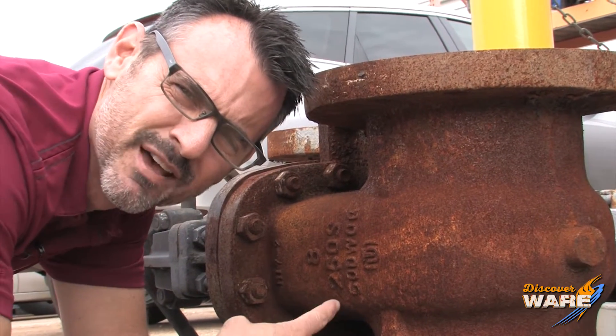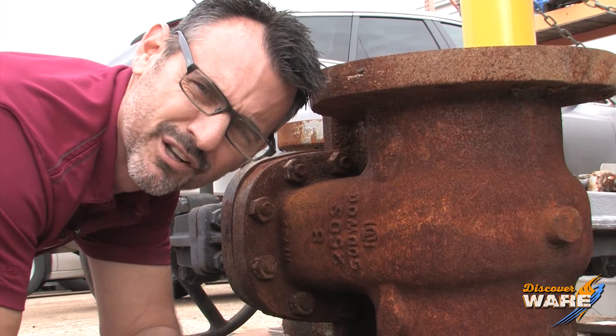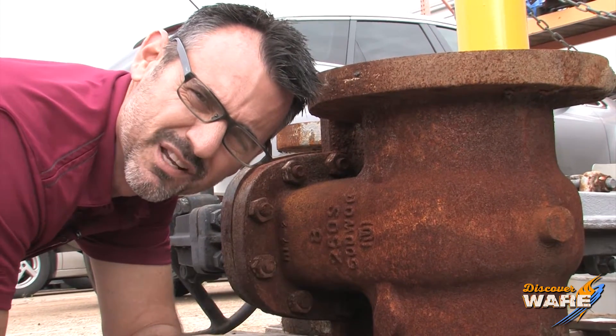Hi there. This is metal, and this is rust, and this is my face. We're going to talk about two of the three today on Steam Culture.